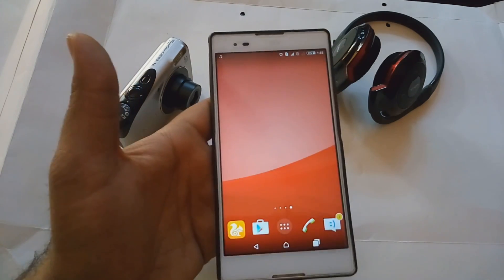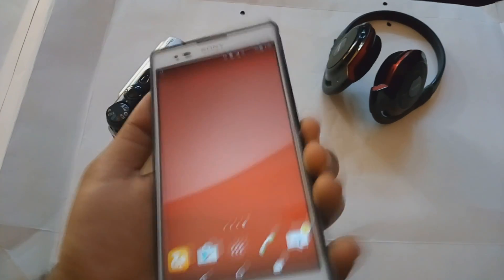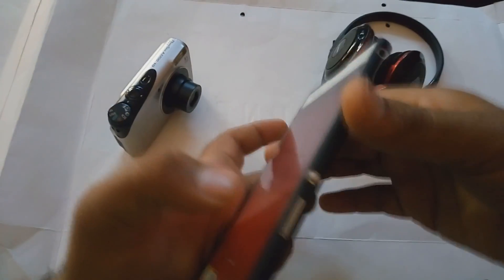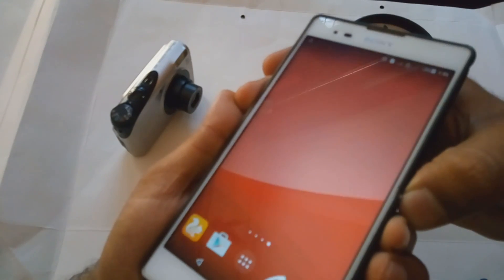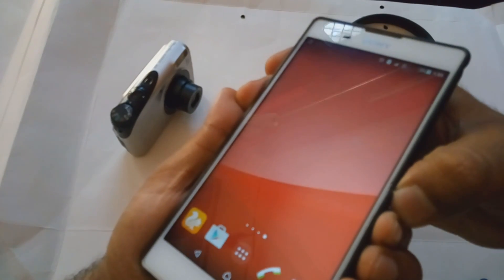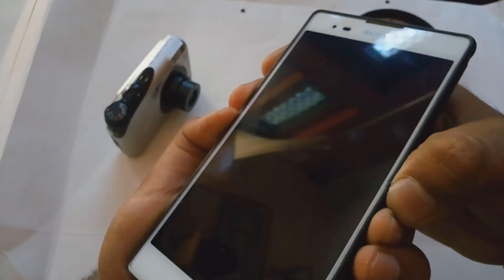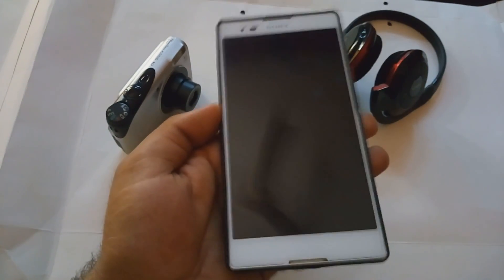But today I will show you how to solve that problem yourself. For doing this, your phone should not be rooted or anything like that — don't worry. You only have to press the volume down button and volume up button together with the power button, press both at the same time for one or two seconds. Now let's see — the phone gets restart easily.